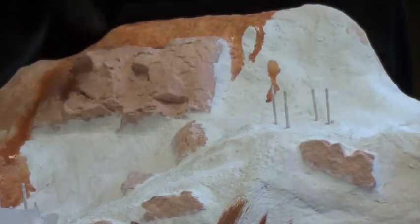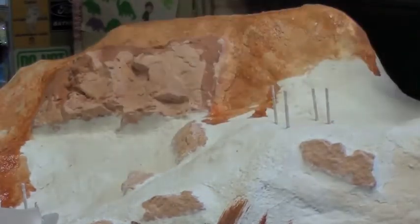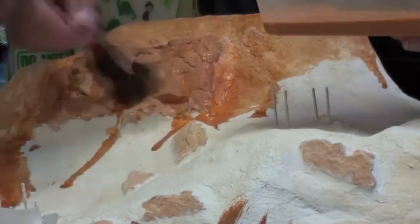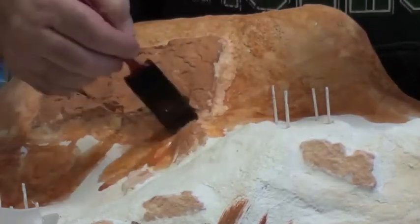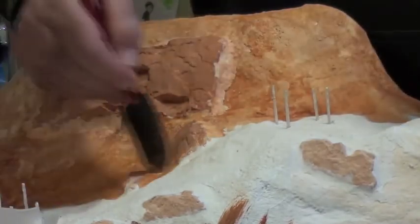Welcome to update number three, which is the finishing off of the mountain, now known as Echo Mountain. Update four will see the application of the static grass. Once again, I'll fast forward through the processes.